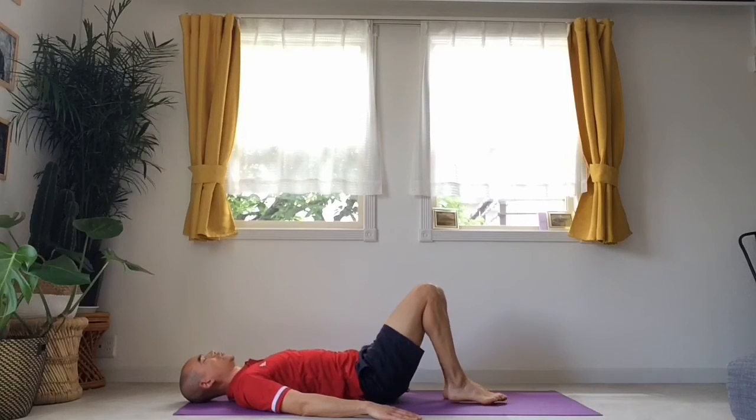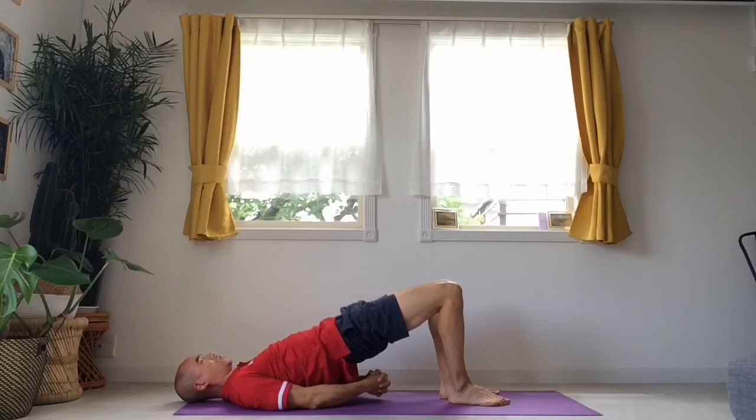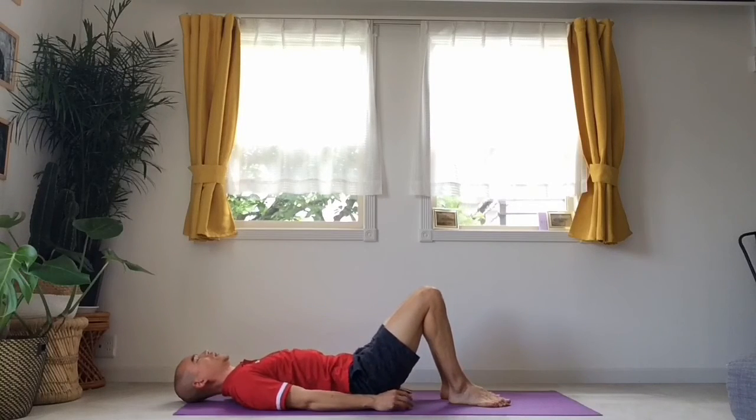Now with our heels on the mat, we're going to move into a bridge. I'm going to put my hands down beside me, push through my heels and move up. Breathing in — push up. Breathing out and let's hold it here for a few breaths. We can also interlace our fingers — lock them together underneath me — and really push and open up my chest. One more breath, and release, back of your hands down and your bottom back down to the mat.